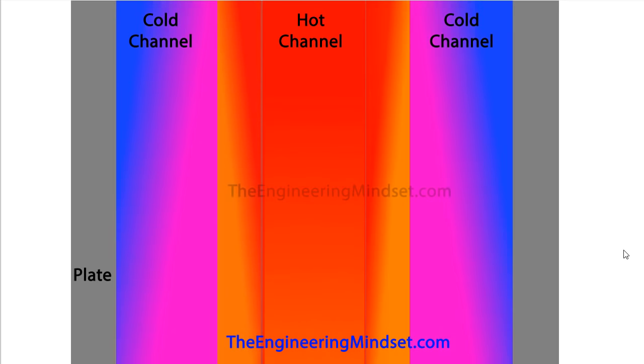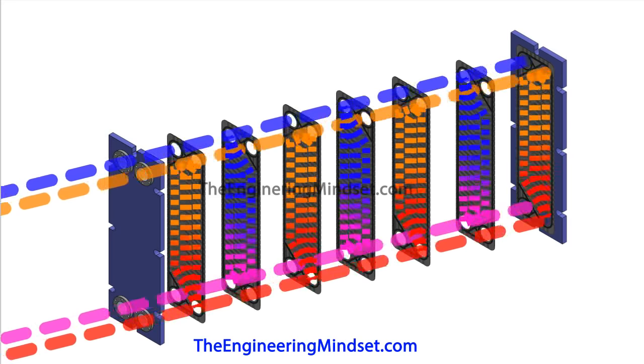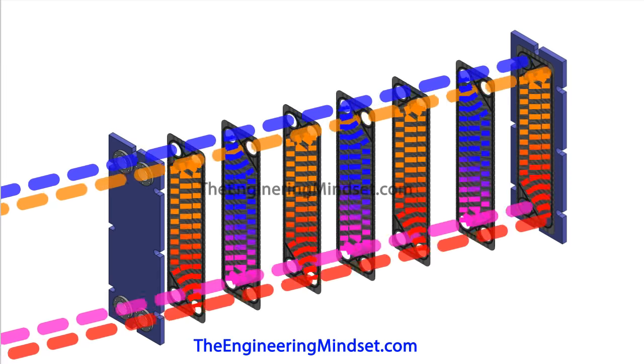So the heat exchanger starts to equalize out — the cold fluid exits warm and the hot fluid exits cool. That temperature gradient varies through the heat exchanger, through the plates, and also through the fluids conducting the heat. When you combine all of this together, that is how heat transfer occurs in the plate heat exchanger.